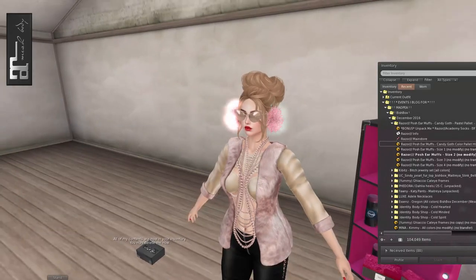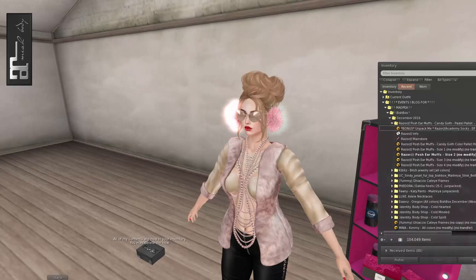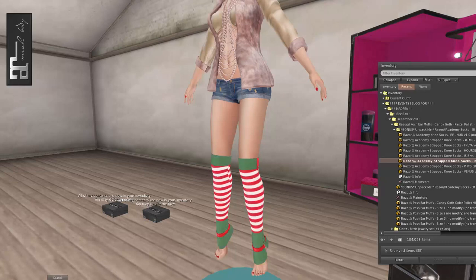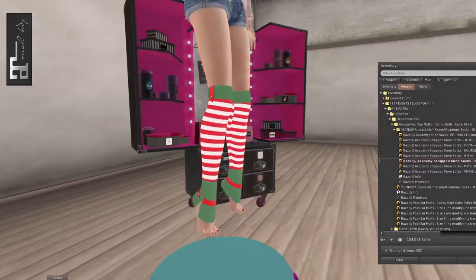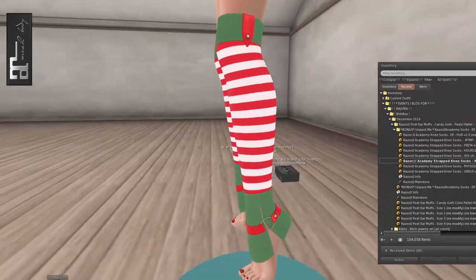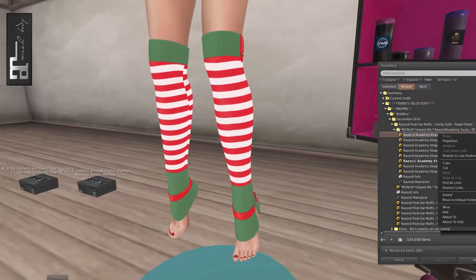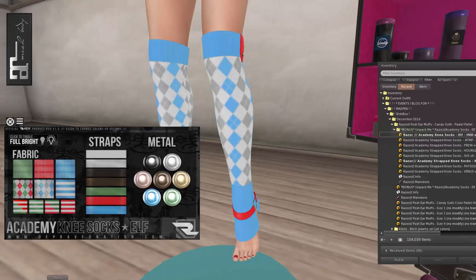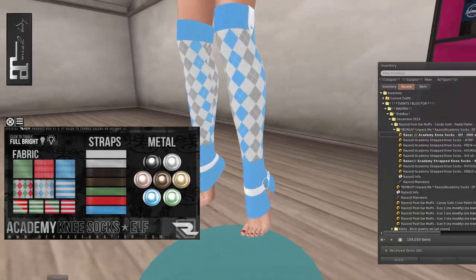The package also has a bonus — socks! I am always down for socks. These say they are Bish Box only — woohoo! They are strapped knee socks called Elf. Oh my goodness, that is adorable as heck. They come with a HUD so you can change the fabric — oh, argyle! I love argyle so much. You can change the straps and change the metal as well. Those are super cute!